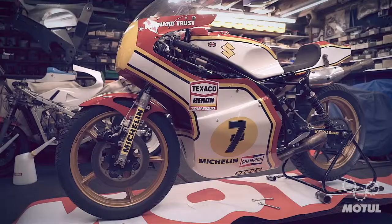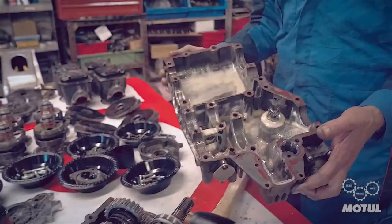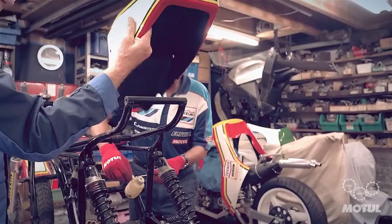Here we are on day two of the restoration of Barry Sheene's 1976 World Championship winning bike. Yesterday we took the engine completely apart, which is behind me. We took a few components off the chassis to enable the engine to be removed, but today we've now completely disassembled the chassis.